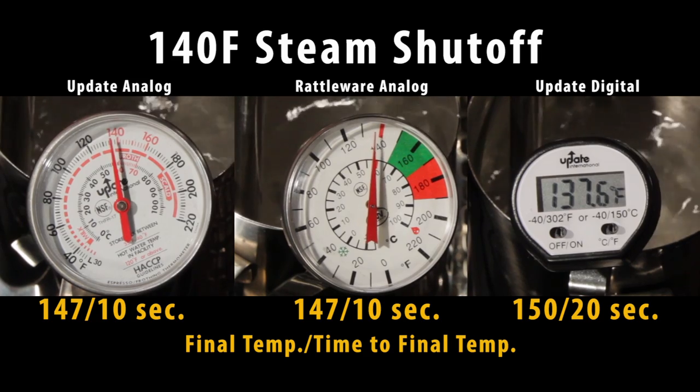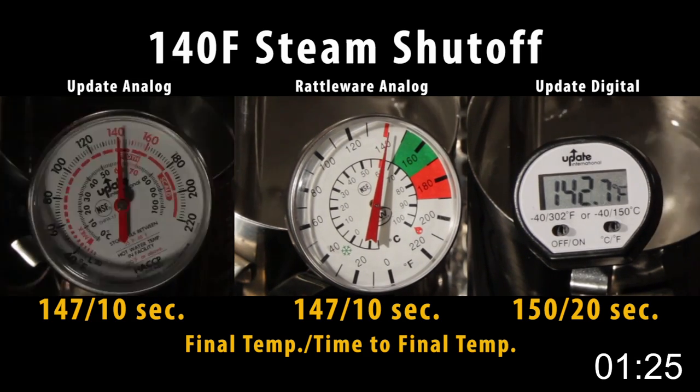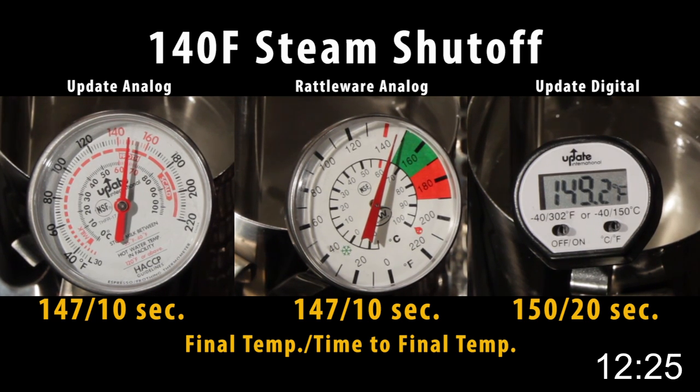First is lag time. Frothing thermometers are not instant read — it can take 10 or more seconds for them to give an accurate temperature. This means when you stop steaming, the temperature continues to go up, often by 10 degrees or more. So if you were to cut steam at, say, 140 degrees, the milk might actually be at 150. It helps to know the lag of your thermometer — just compare the temperature when you stop steaming to what it reads 20 seconds later.